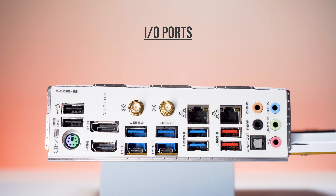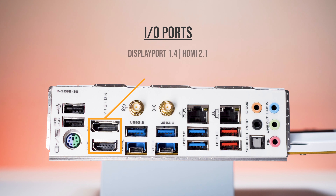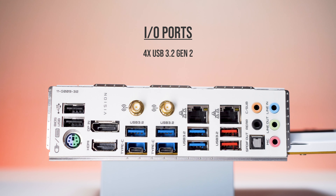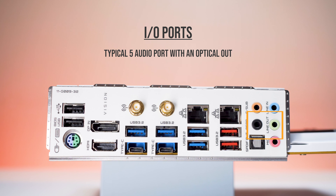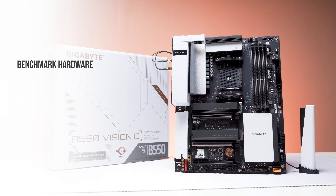There is also a single 4-pin 12-volt header under the CPU area. There are three USB headers: one USB 3.2 Gen 1 and two USB 2.0 headers. For the IO shield, it's pre-installed — first time I see a white one. There is a PS/2 and two USB 2.0 ports for your mouse and keyboard. For display, it has DisplayPort 1.4 and HDMI 2.1. Wi-Fi 6 and Bluetooth 5 for wireless connectivity. Four USB 3.2 Gen 1 Type-A ports and four USB 3.2 Gen 2 — two Type-A and two Type-C.